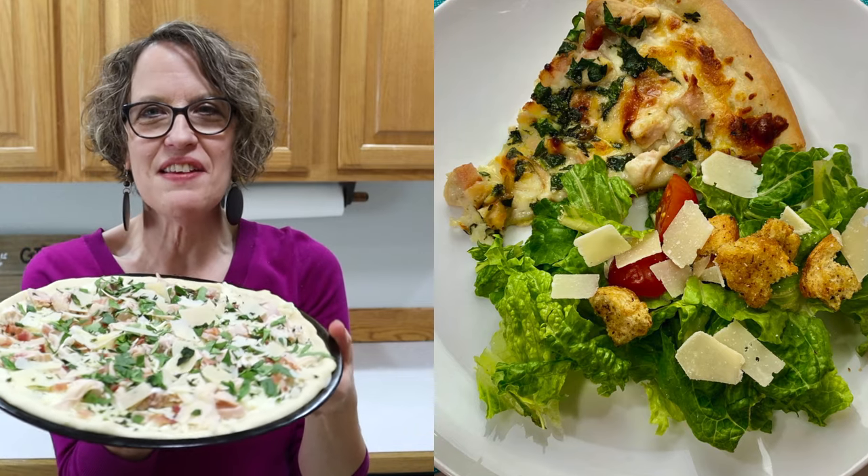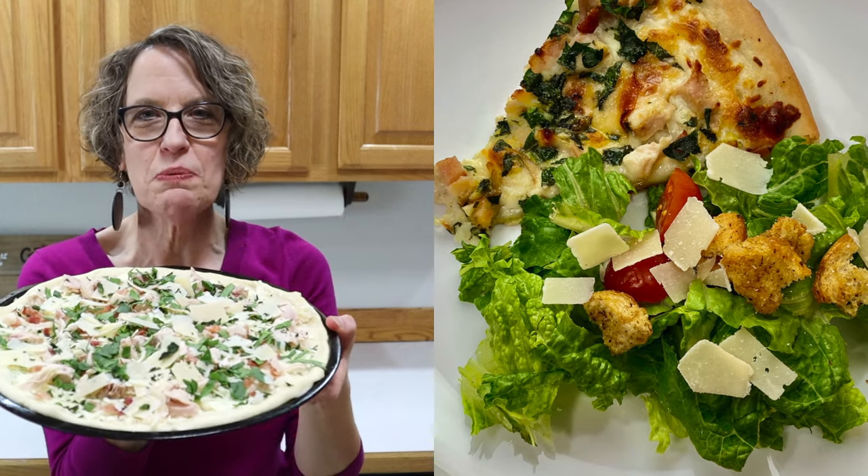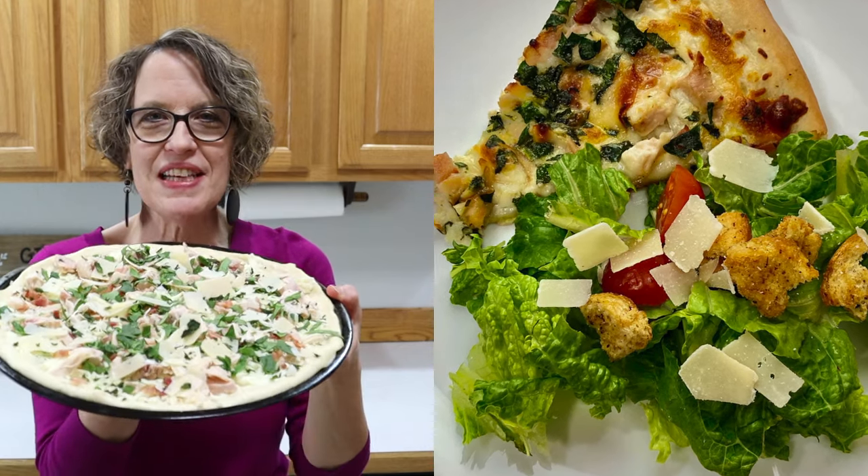I got this pizza all ready to go in the oven. I'm going to be sticking it in there until it's golden brown and bubbly and we are going to be having this for dinner.